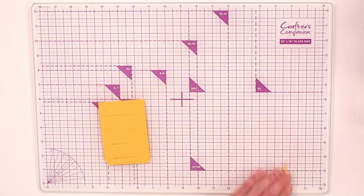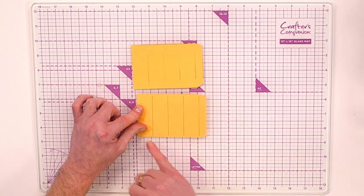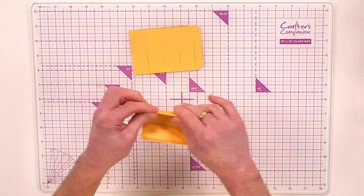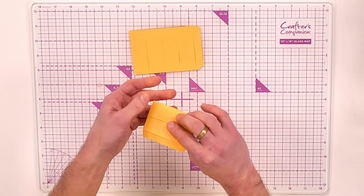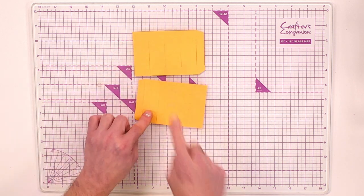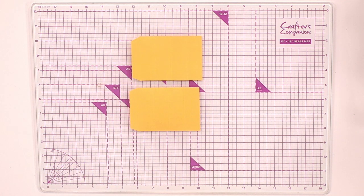Bring in your scoring board and score where you have all those lines — you're putting in four scoring marks. Then fold and burnish. You can either rub these out with an eraser or fold them back so you won't see the pencil line. Once folded, you do that twice — here are two that have already been done to create your vase.